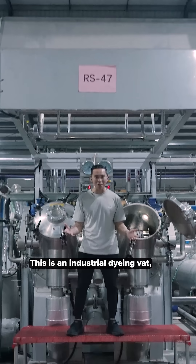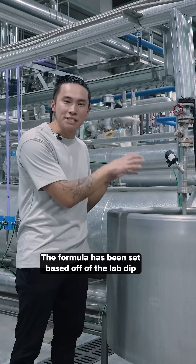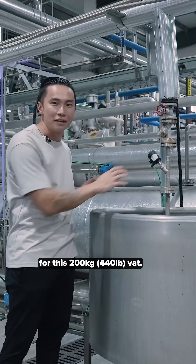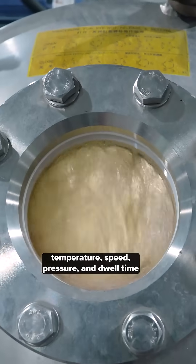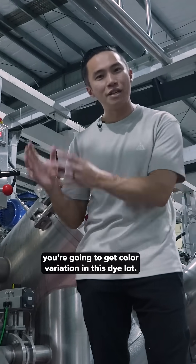This is an industrial dyeing vat — the next step in the dyeing process. The formula has been set based off of the lab dip, and the dye master has now scaled up that formula for this 200 kilogram vat. You need the perfect combination of dyes, temperature, speed, pressure, and dwell time. If one of those is just slightly off, you're going to get color variation in this dye lot.